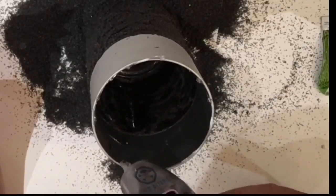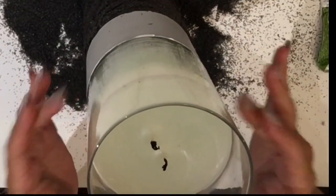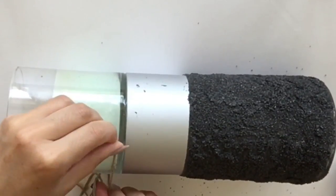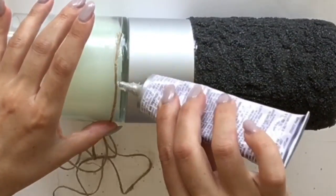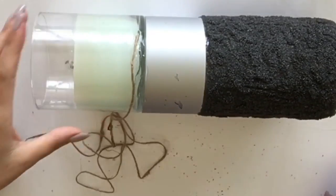Once the glue was dry I applied E6000 to the very top opening of the first vase and then glued a larger candle. You can choose to put tea lights in an empty one — this one I just had at home, it's from I believe Bath and Body Works if not Walmart. I just glued it with some E6000.